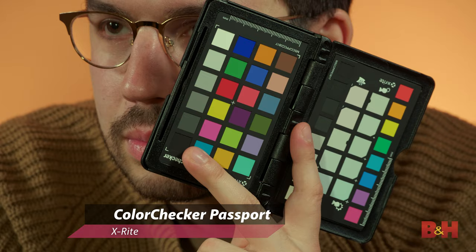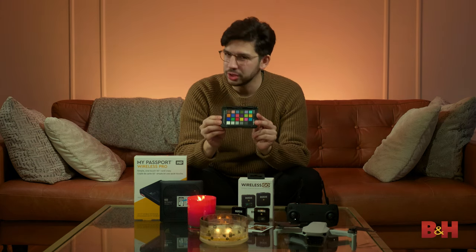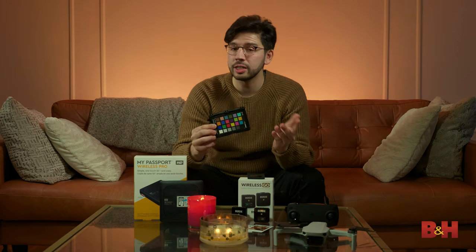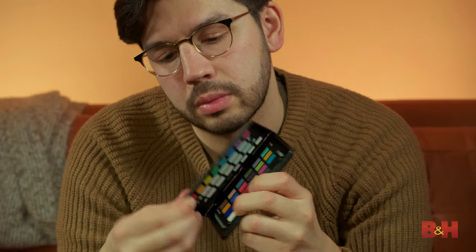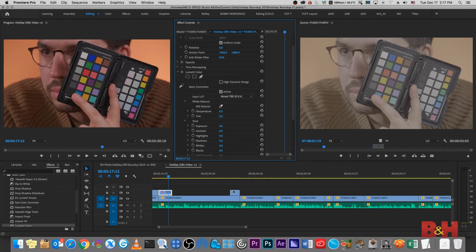Next up, we have the X-Rite Color Checker Passport Photo. This is a color checker that you will eventually need, because getting accurate color is a little harder than it may seem. It's not just a matter of white balance — if you're in an area with an odd color cast, like a very yellow sun, sun reflecting off a desert surface, or if you're underwater, this is your friend. It's also extremely helpful if you're trying to match cameras, since every camera has a slightly different color palette, and using this gets you in the same place.